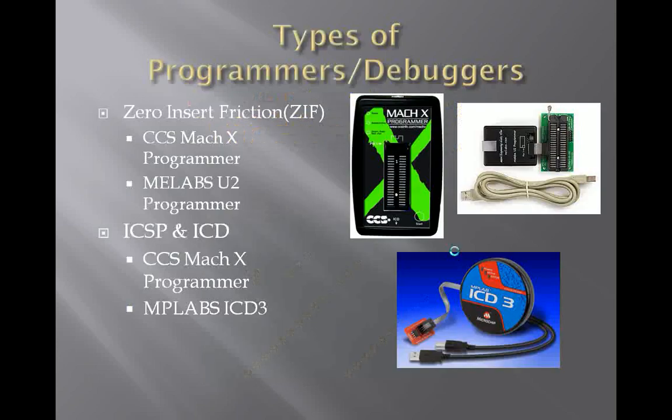Let's look at some different types of programmers. Some have zero insertion friction connectors, basically a ZIF socket. The CCS MOCX Programmer has one, as well as the ME Labs U2 Programmer. The CCS MOCX is from Custom Computer Services, the people that built the C compiler used in the previous Blink project tutorial. Basically, with a ZIF socket you just place your chip in the socket.